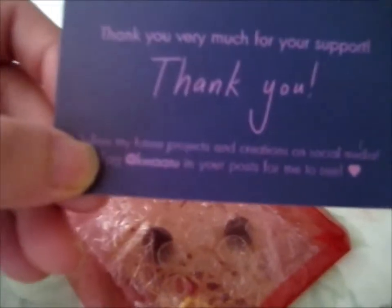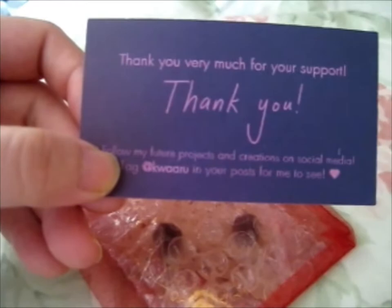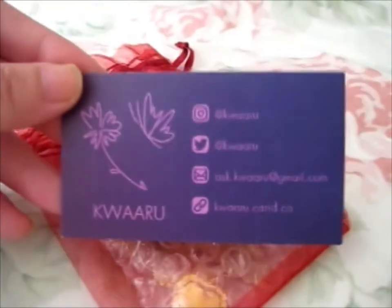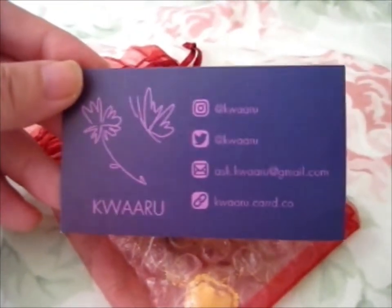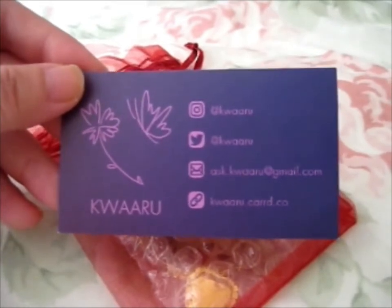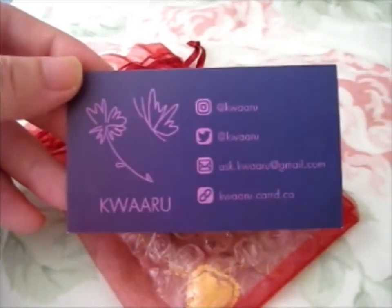Oh, so you see — K-W-A-A-R-U. Instagram, Twitter, and there's their card and email. So go check them out.